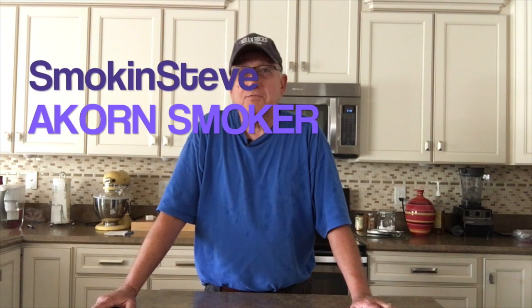Hey, thanks for stopping by Smoking Steve. Today we're going to be talking about the Acorn smoker grill — the basics of the Acorn, some different options that you have, the difference between smoking and grilling setup, and we're going to show damper control and how to regulate your temperatures.